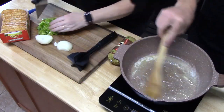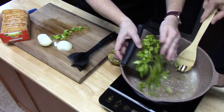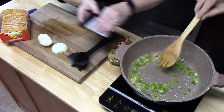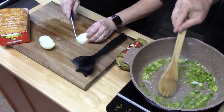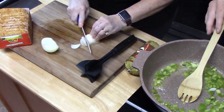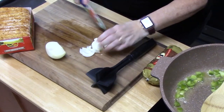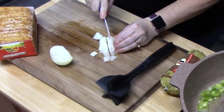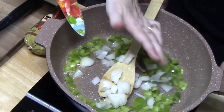All right, now that we've got a nice sizzle going on with the butter and oil, I'm going to go ahead and place the peppers in since they cook the longest. I'm going to quickly cut up the yellow onion and give it a nice dice, then add that. We're just going to cook this for about two to three minutes.